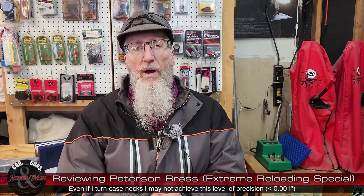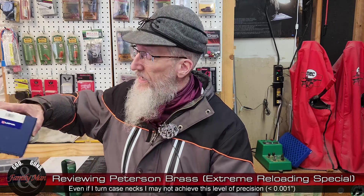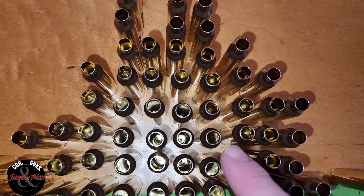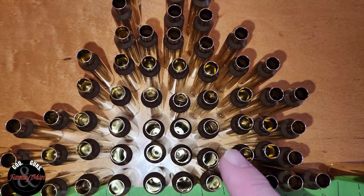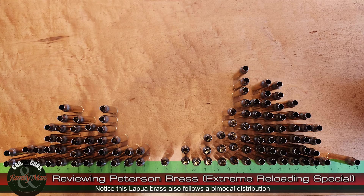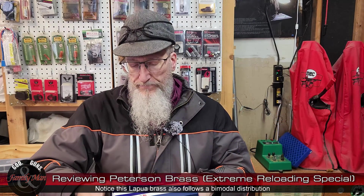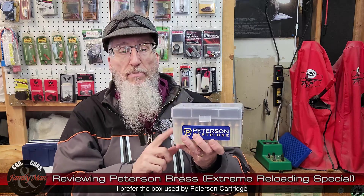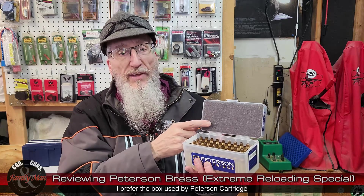Now regarding packaging: Lapua comes in a sturdy plastic case, but all of the brass is just packed loosely inside. As I pointed out in the living histogram video, a couple of these cases had dented necks, so I'll need to fix that before I load them. The Peterson also comes in a nice sturdy plastic case — I really like this case. Plus, they've already got a nice piece of foam in there. I always put a chunk of foam like this in my cases anyway.